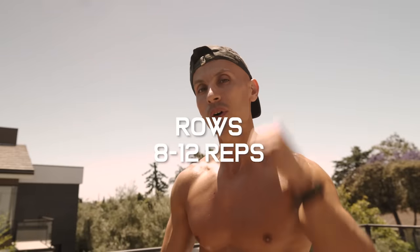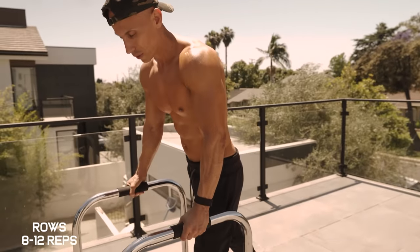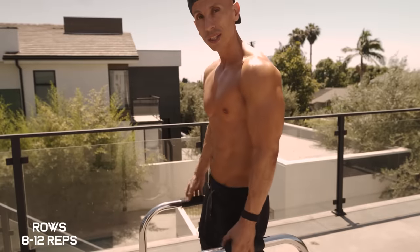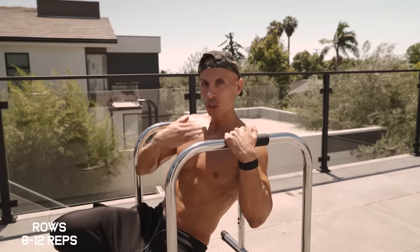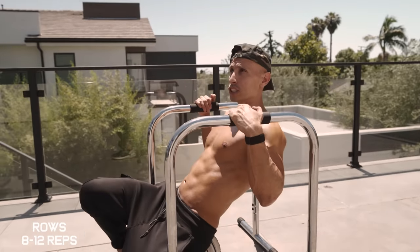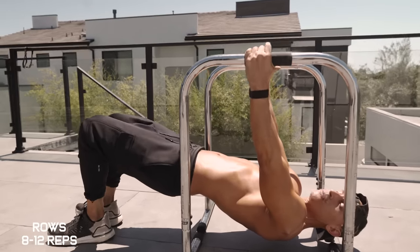For the next exercise we're going to focus on our back. We're doing neutral grip bodyweight rows. Grab the parallettes at shoulder-width distance, come down and bend at your knees keeping a neutral spine straight, looking straight up. Slowly go up and down for 10 to 12 reps.